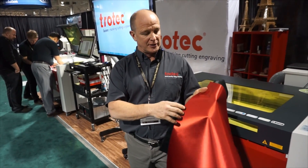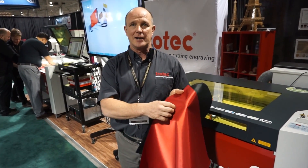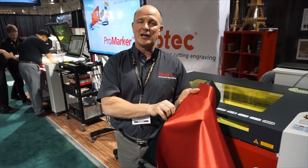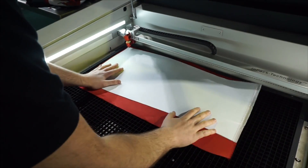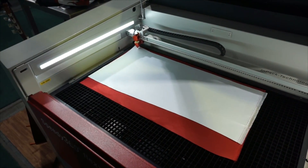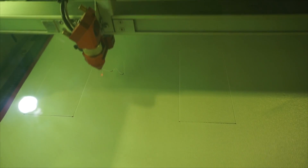We're going to take two colours of twill and lay them together. We're going to cut through the one layer but not go through to the second layer. That allows us to weed off the top layer of the twill, and then we can take the two layers and place them right on top of the garment to be able to stitch.